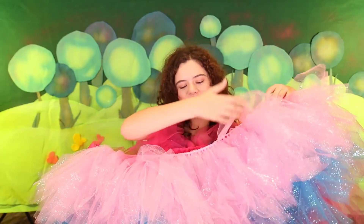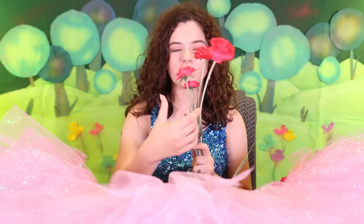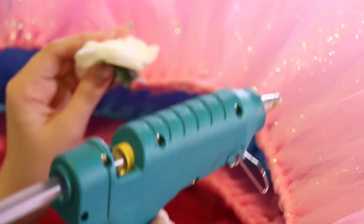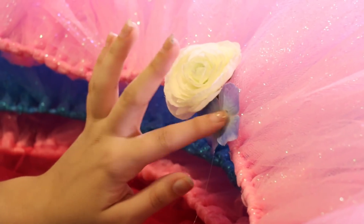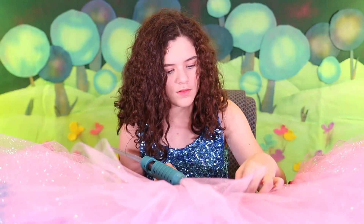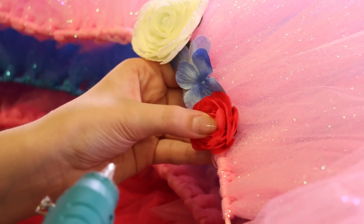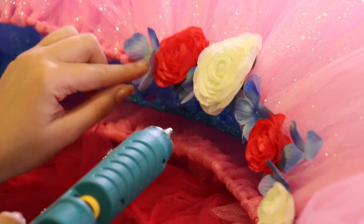Now we are going to add some flower detail to the front part of the waist. I'm going to take the tops off of some decorative flowers and then glue them on. We have pink, blue, and white. Now that I'm done gluing my flowers on, I'm going to add some pink rhinestones to the middle of my blue flowers.